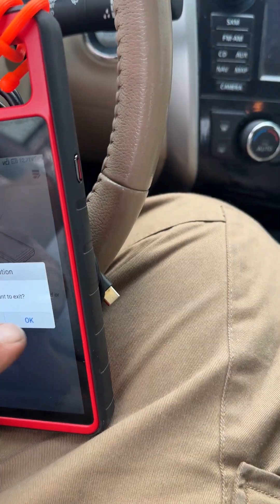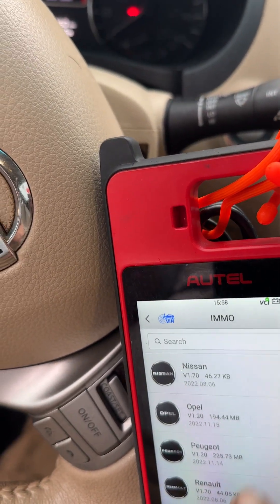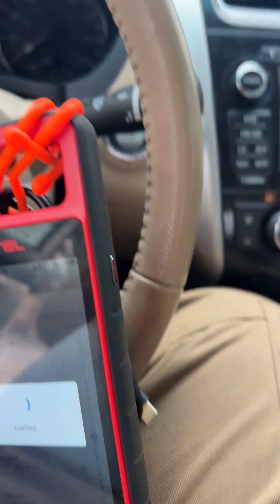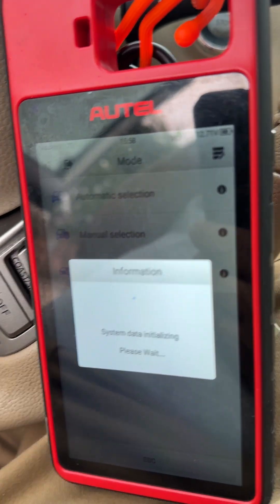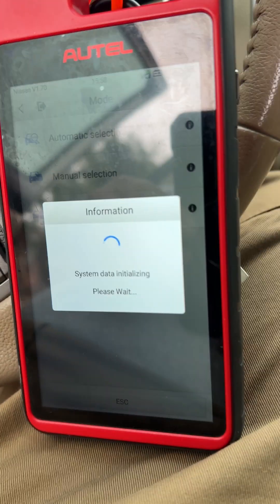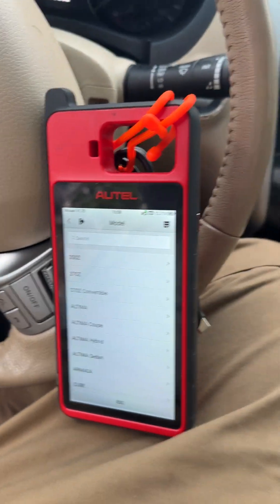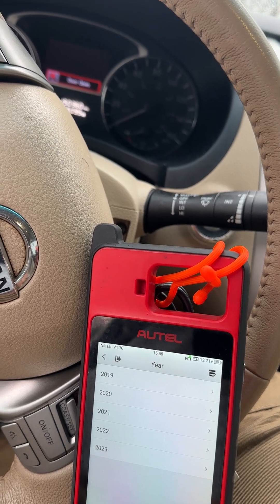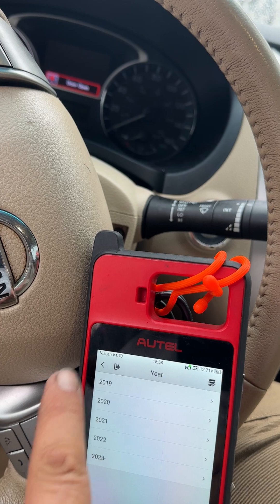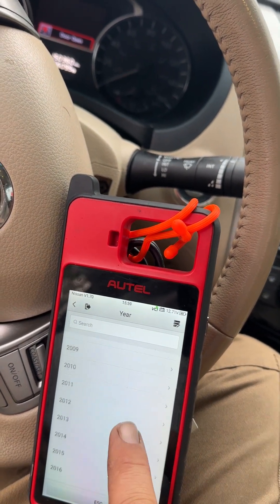Let's get out of here. Exit. Let's go to MO — let's just go straight to Nissan. Manual. North America. Altima. Why does it start at 2019? Altima sedan, 2015.